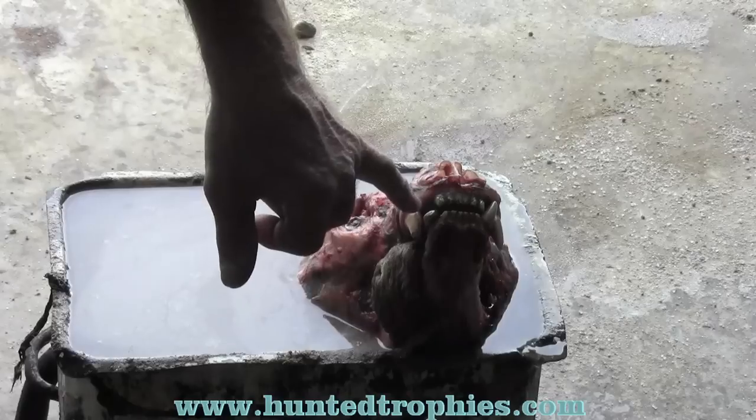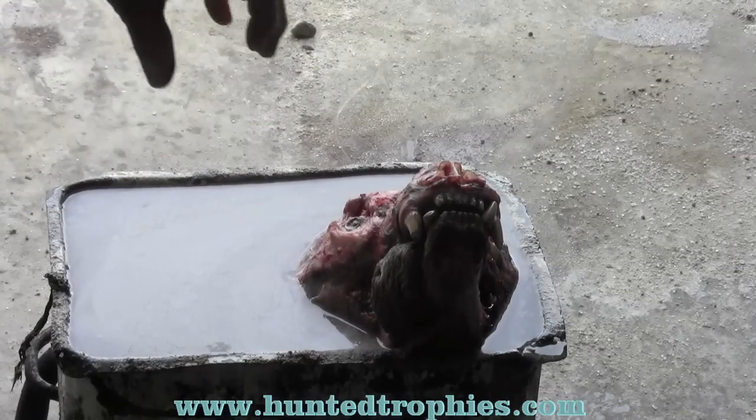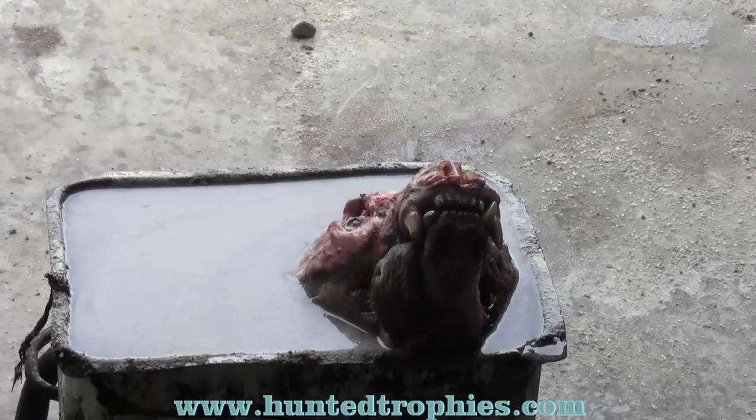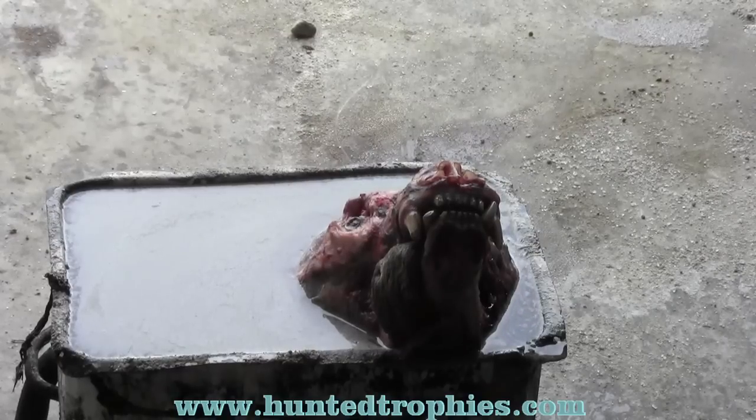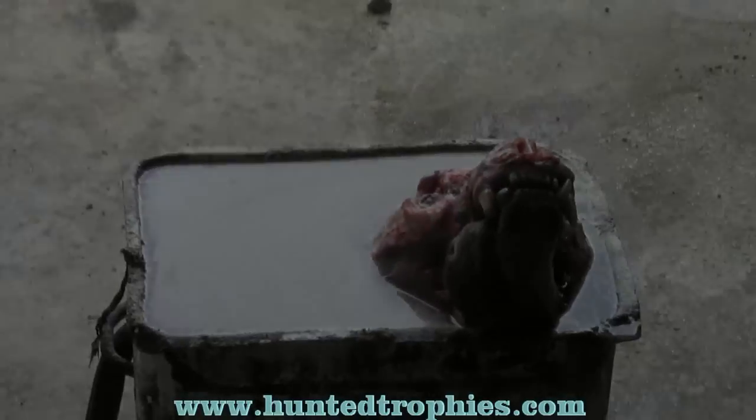This was a very old bear — he's got one canine busted off and worn down. The Arm & Hammer washing soda will help. We're going to boil this skull; it'll probably boil an hour. Once the water starts boiling we'll go an hour the first time before removing the bottom jaw and as much meat as we can. We're only boiling the back part right now to preserve as much of the skull as possible.